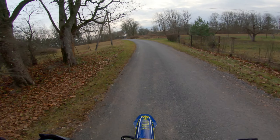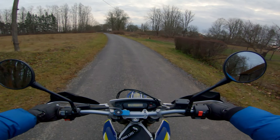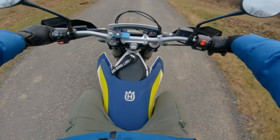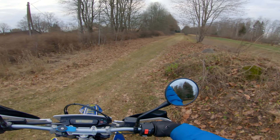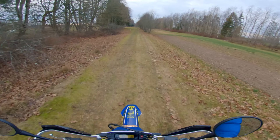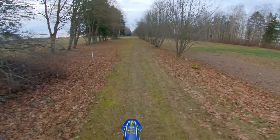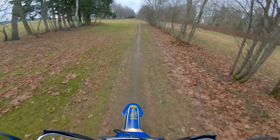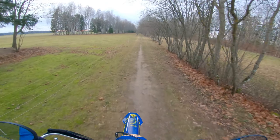Oh man, it's cold, it's freezing! But it's fun to ride again — look at this color, the bike is like brand new. My face is freezing, my eyes are watering, but it's fun to be riding again.